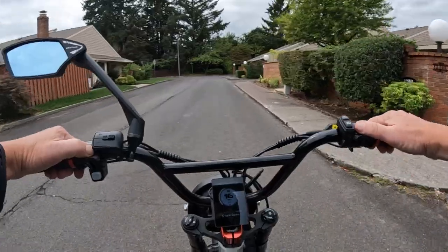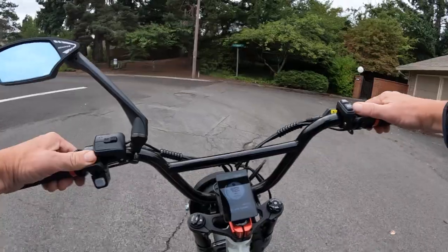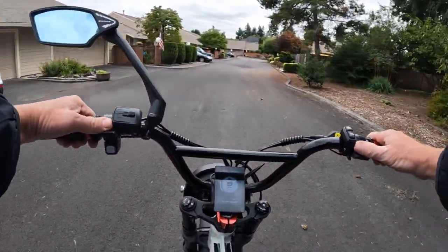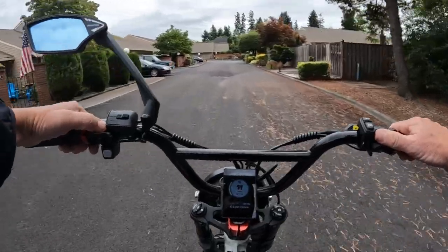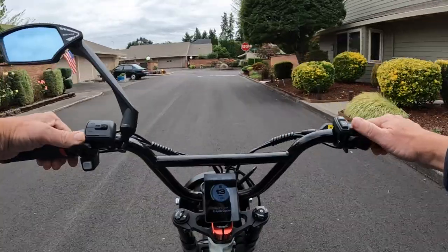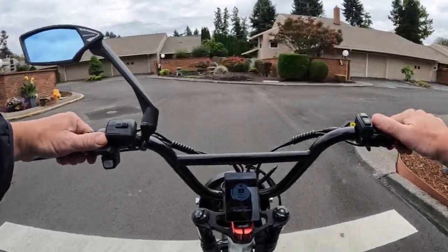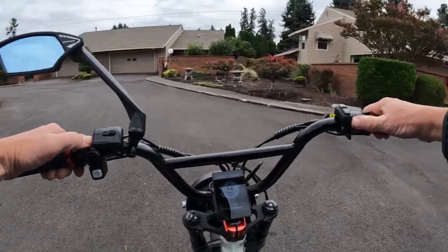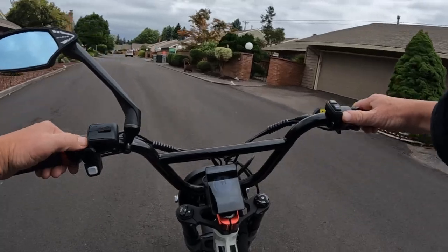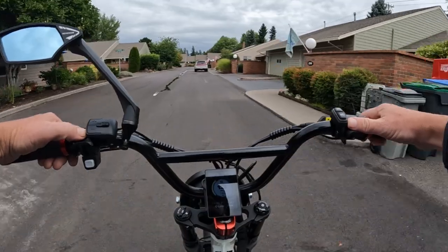I want to mention right off the bat that there is an option to get a second battery. The second battery's regular price is $669, but they're selling the second one — if you buy it with the bike — for half price: $334.50. That's a pretty good deal for a 20 amp hour 48 volt battery. I'd say $400 or below is a good price for a battery like that.